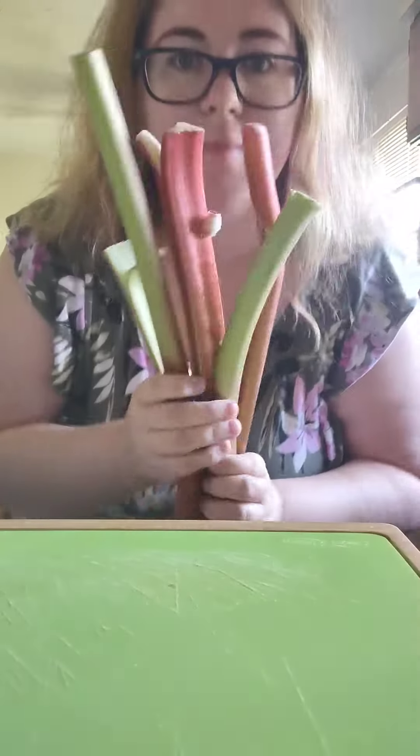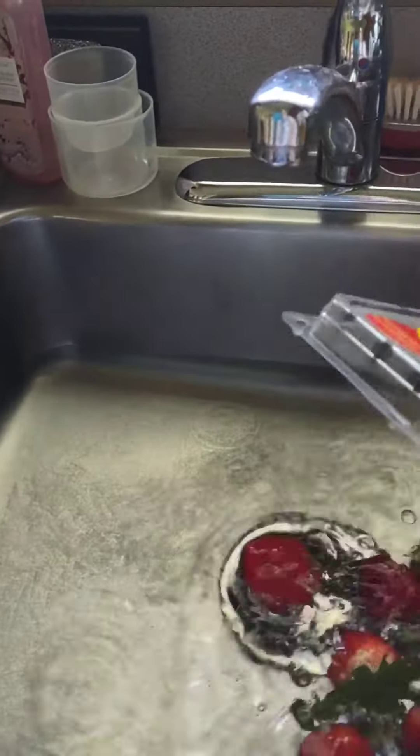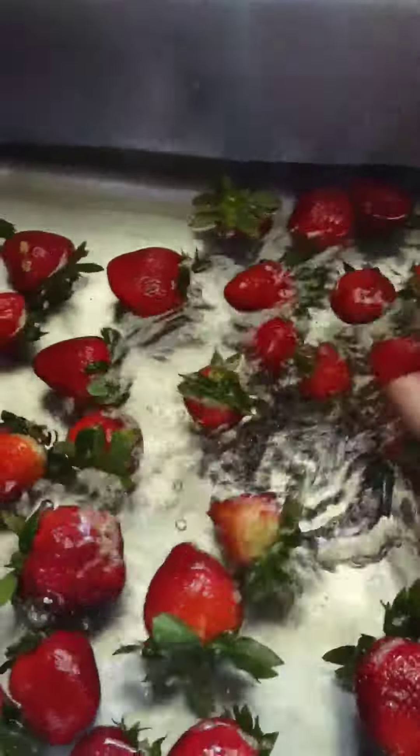First things first, grab an obscene amount of strawberries and some rhubarb. Now you know those berries are dirty, so go ahead and fill up your sink with some cold water and baking soda and let them soak for about five minutes.